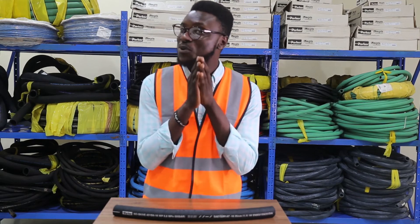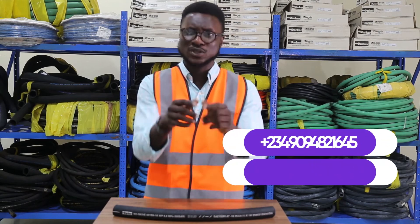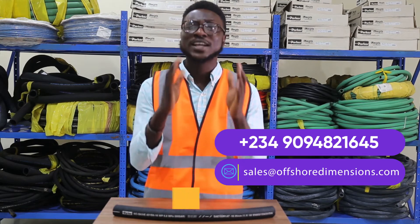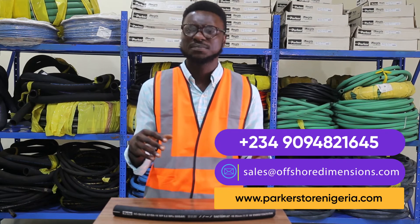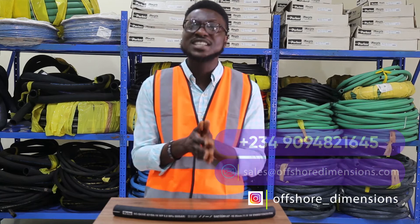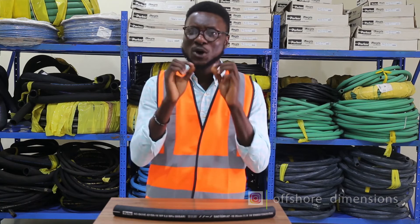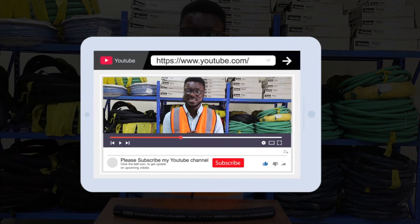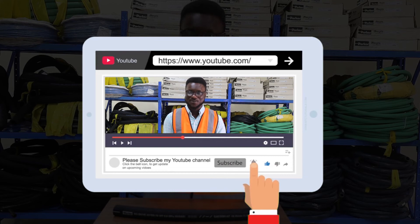And if you're thinking of where you can get quality and authentic hoses, fittings, or any Parker product, be sure to call the numbers on your screen or email us at sales@offshore-dimension.com. You can also check out our e-commerce website at the URL on the screen to see the range of our products. Chatting with us on WhatsApp or via our social media handles is very effective, as we will respond to you immediately. Do not hesitate to like, share, and subscribe to our channel. Be safe and bye for now.